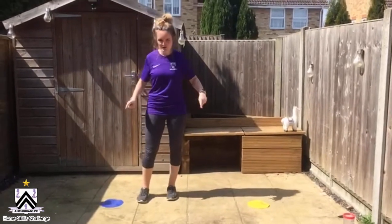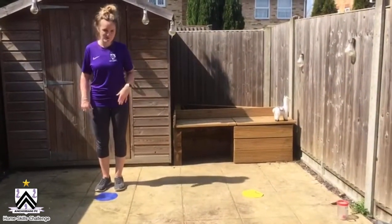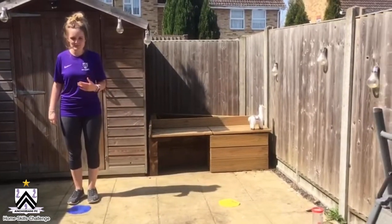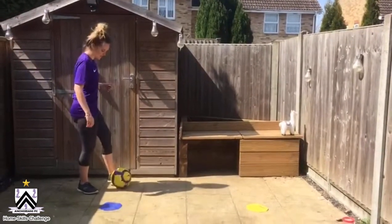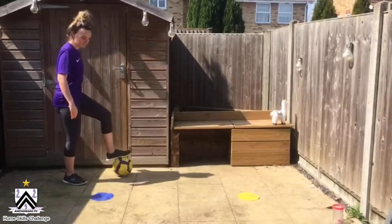So, with this drill, you have two cones or two markers. Start on the first marker, whatever one you want, and receive the ball in. I want you to open up your body — so we're square on — and you receive the ball with your back foot.